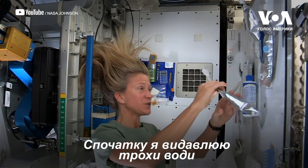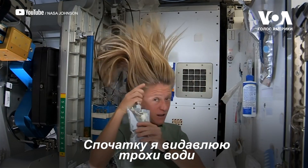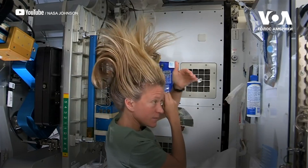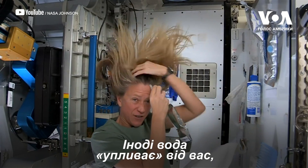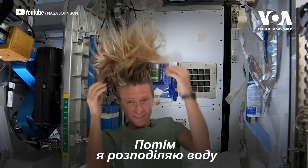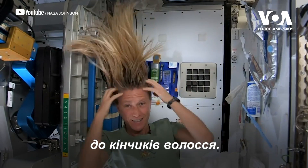What I like to do is start by just putting some hot water, squirting it onto my scalp. Sometimes the water gets away from you and you try and catch as much as you can.